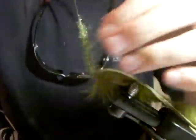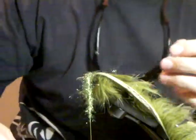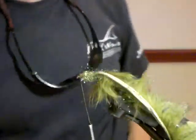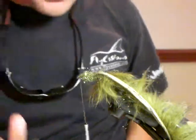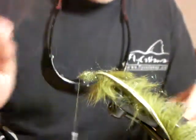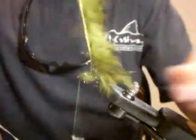Then you can start wrapping from the back — just pull the fibers back as you're twisting. You can make the stomach as thick or as thin as you want depending on how you want it. Just keep putting the fibers back as you wrap. Then come to the front — I've stopped about an eighth of the way from the hook eye. The next step is to pull your zonker strip back over the top.